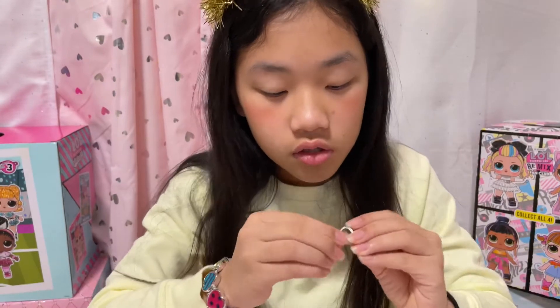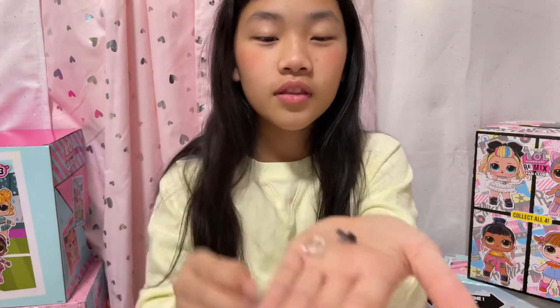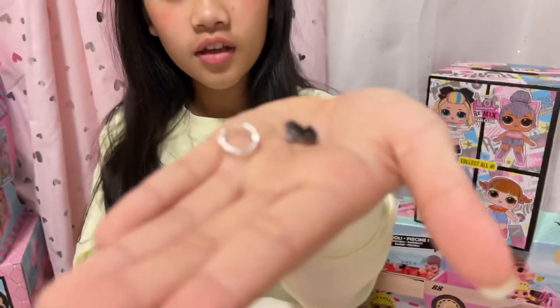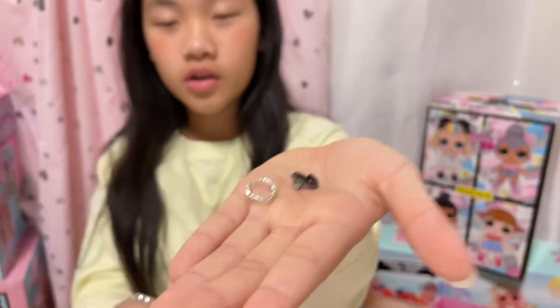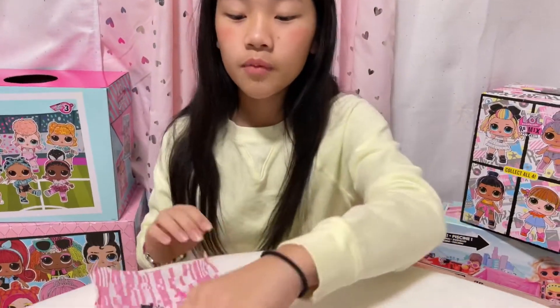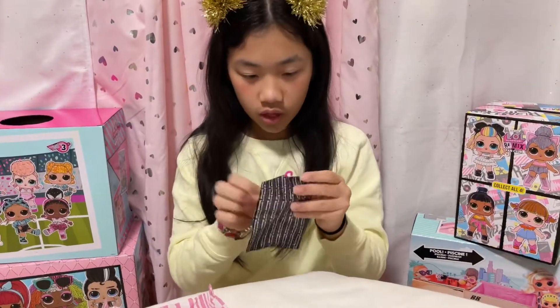And is this her bracelet or necklace? I don't know, but there's a pretty one — it's for the necklace. Okay, now I'm gonna open this garden bag — I think that's what they call them.